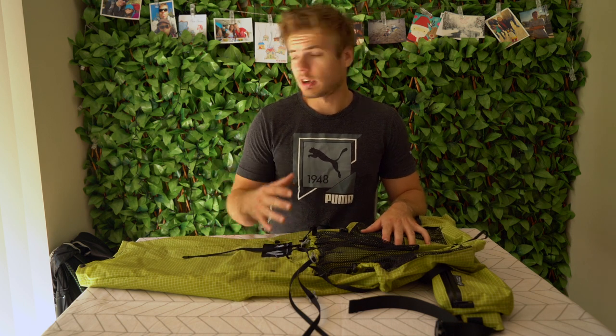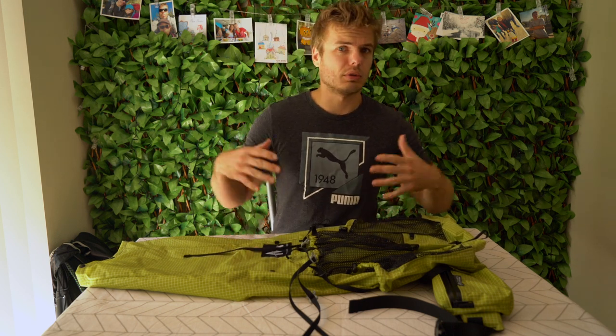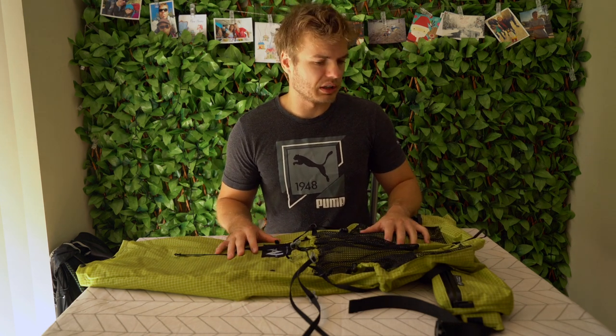In saying that though, definitely not getting rid of the Exos. The 48 litre frame pack is awesome to have in your setup. If I want to do a bigger trip, a photography trip, a longer trip, go with the wife, etc. - just more gear - that's definitely going to be my go-to. This is definitely not the master of everything; it's much more of a specialised pack. So let's go over it in a little bit of detail, throw some gear in, and go from there.